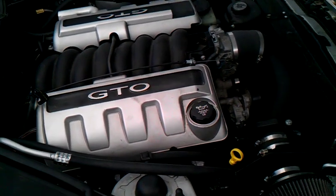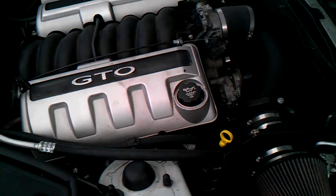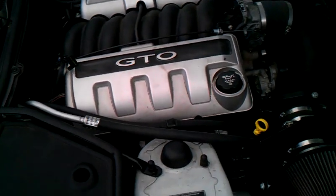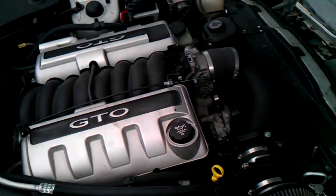Some interesting things to point out about this conversion: it uses a stock GM LS front accessory drive, so no expensive aftermarket accessory drive pieces are required, and it also uses stock GM high flow cast iron exhaust manifolds, so no expensive custom headers are required.